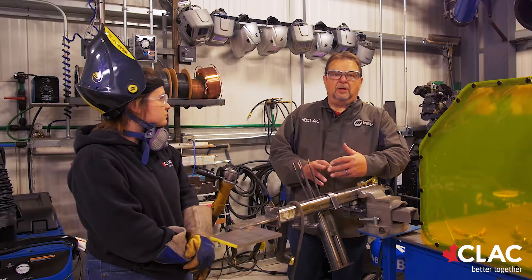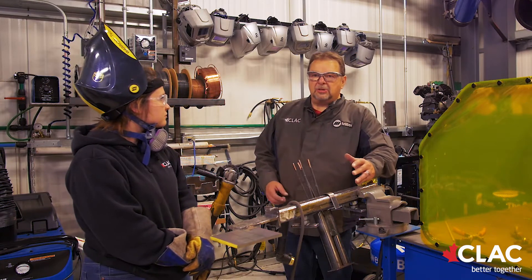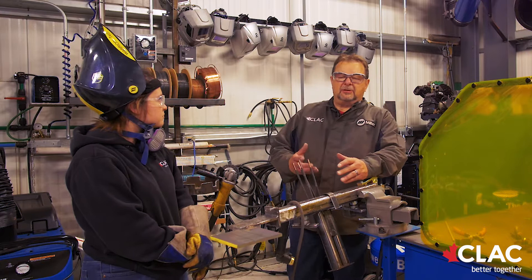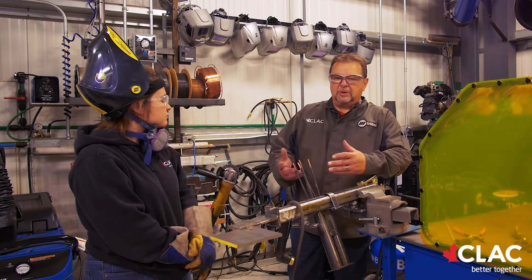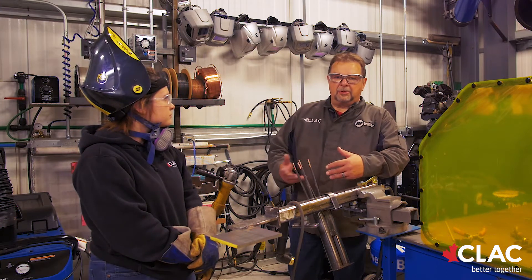CCO is used in the industry to extend the life of materials, whether it be pipe, plate, chutes, everything else. It's mainly used up in the tar sands. The sand is very abrasive and really eats the steel out, so this is put on to extend the life of the pipe or the plate.